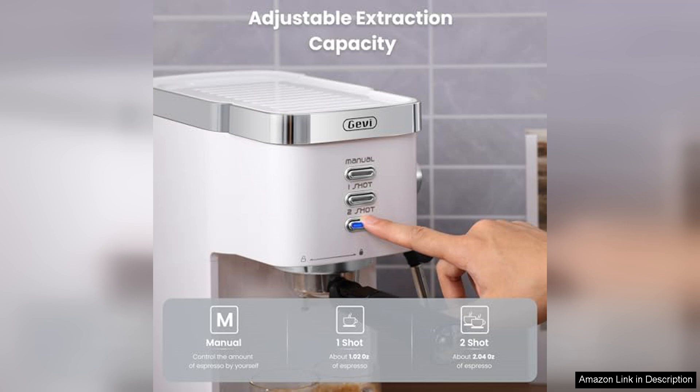Overall, the Gevi GECME022-U is an excellent choice for beginners and casual coffee enthusiasts. It combines a stylish design with solid performance, making it an attractive option for those looking to elevate their home brewing experience. With its affordability and quality, this espresso machine is a great investment for anyone wanting to enjoy café-style drinks in the comfort of their home.